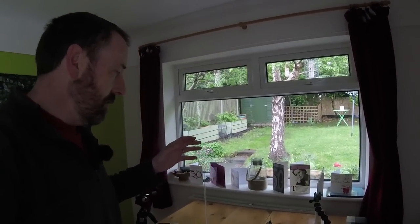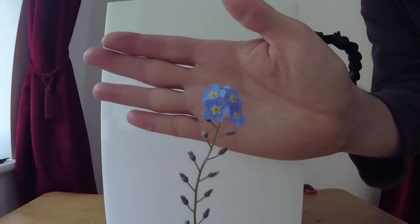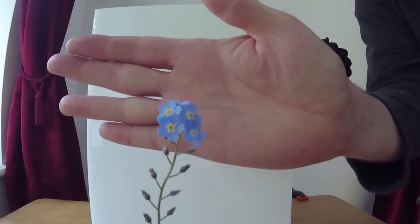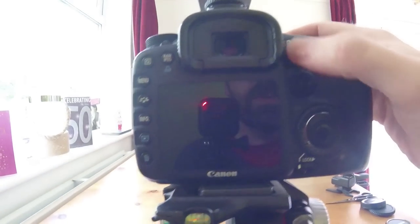I've chosen another subject — another victim — just chopped from the garden. I wanted to show you how you can engage with really delicate subjects. I've chosen a forget-me-not. If I put my hand behind the flower you can hopefully see how small and delicate those forget-me-not flowers are. I'll just take you to the camera and show you what I'm doing — one nice thing is I can sit down while doing this.